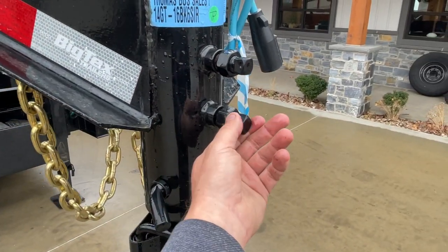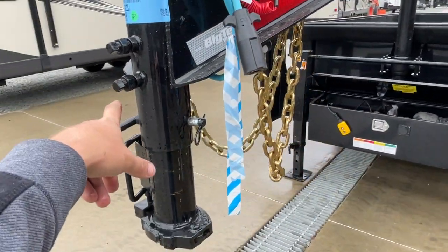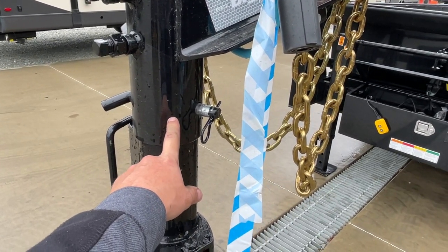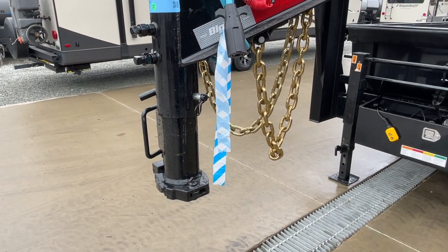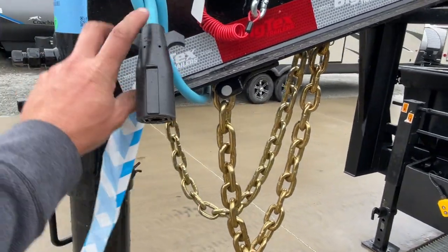40 foot-pound torque spec. This is the all-the-way collapsed position, which is what we use on probably 95% of vehicles. It does have four different neck settings, about four inches apiece apart, but for most vehicles that would be your setting.